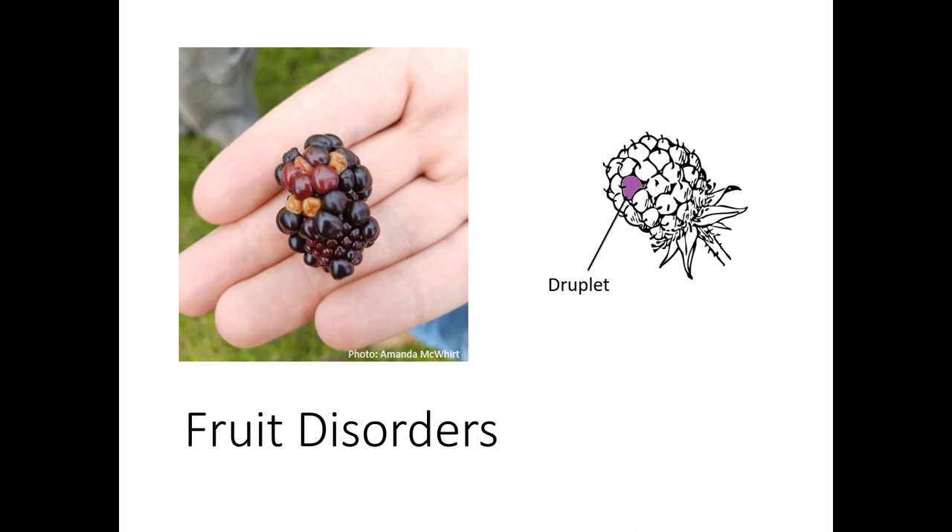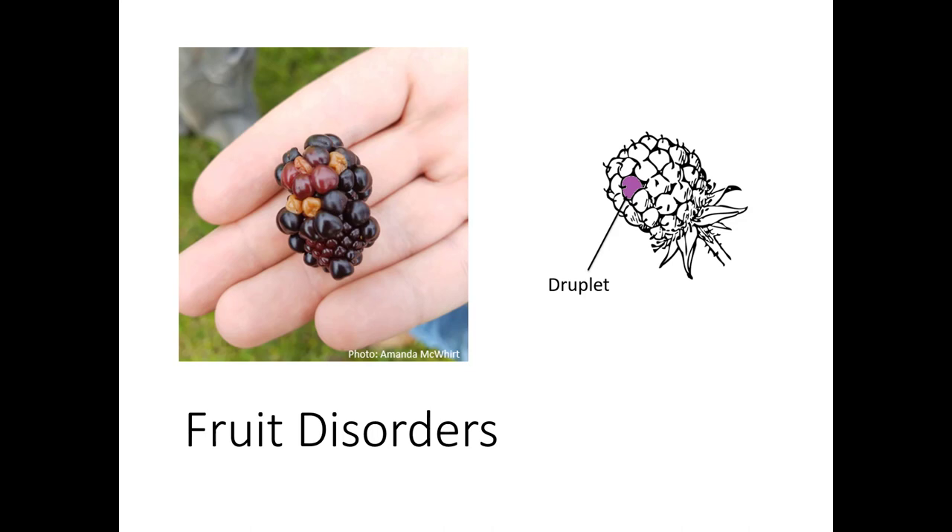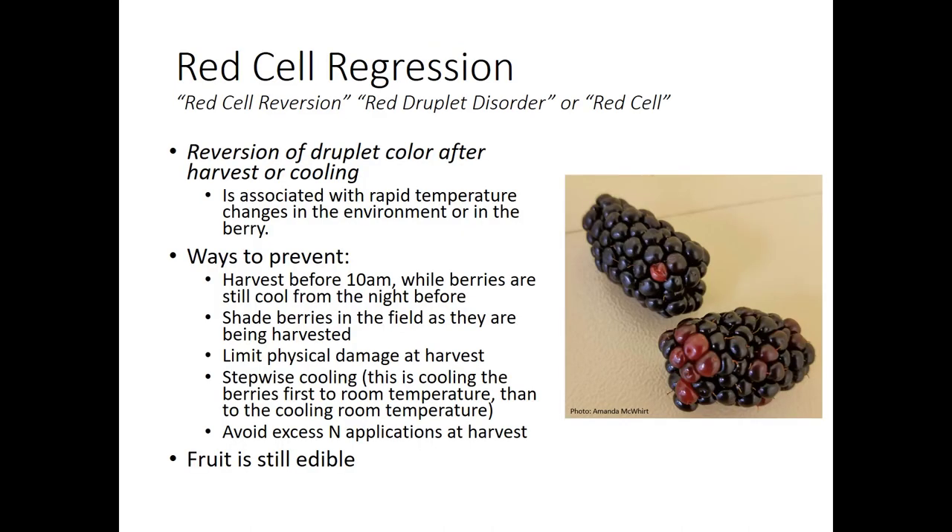Let's move on and talk about fruit disorders. Most of the fruit disorders we see on blackberries are due to some deformity of the druplets. Blackberries are made up of about 75 to 85 druplets. A fruit disorder most commonly seen in blackberries that are shipped or held in cool temperatures after harvest is red cell regression, also called red cell reversion, red druplet disorder, or red cell. It's the reversion of druplet color after harvest or cooling — growers harvest perfectly black ripe blackberries, put them in a cooler, and later some druplets revert back to a red color, making the blackberries appear not fully ripe.